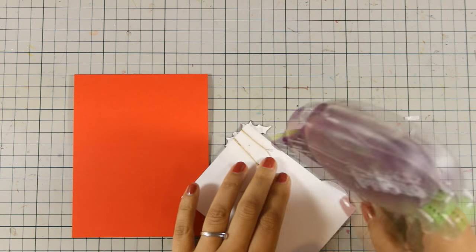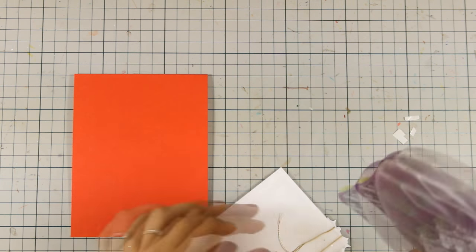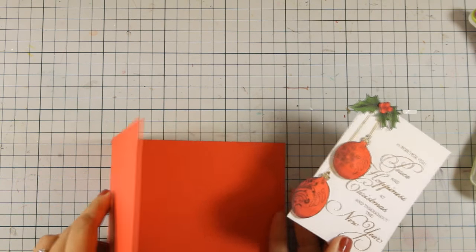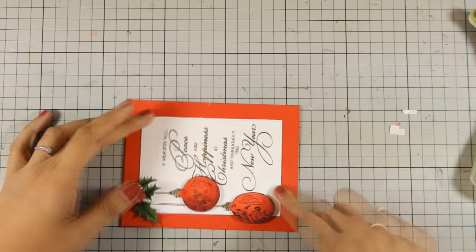I used red cardstock for my card base and that's a top-folding card that's 4.25 by 5.5 inches. I'm using tape adhesive at the back of my panel and I'm going to stick it at the center of my card, leaving a nice border all around.